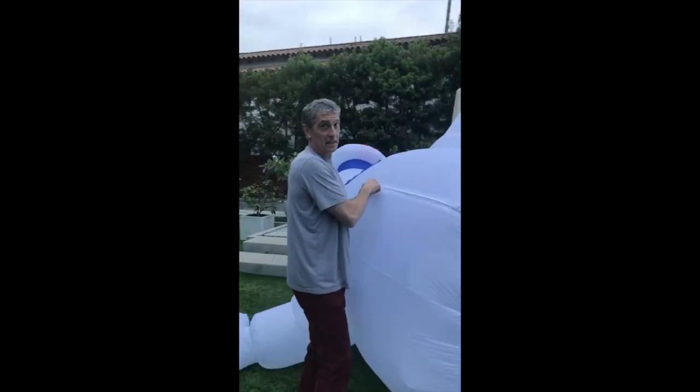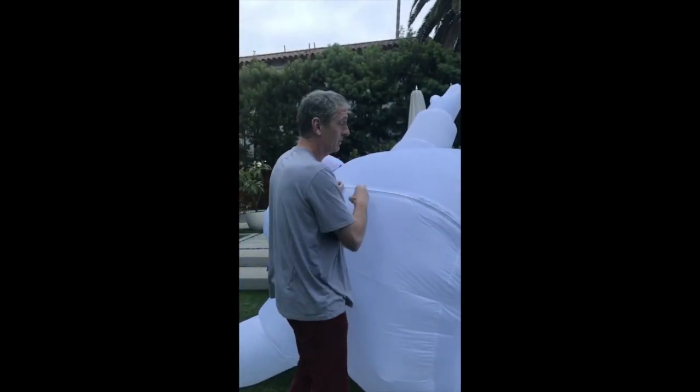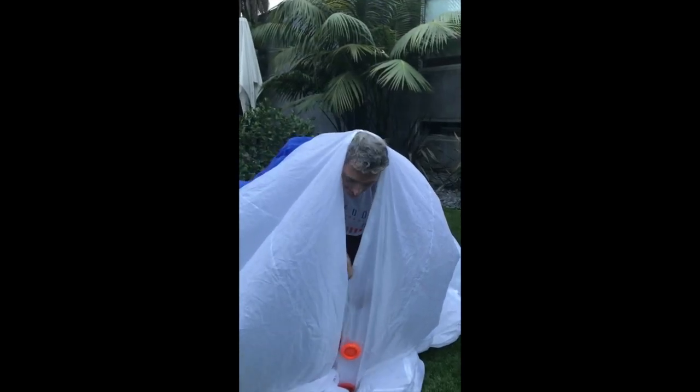Don't tell anybody, but I enter Stay Puft through his rear end, okay? This is between us, all right? I'm going in.